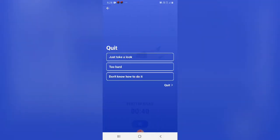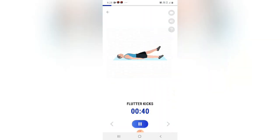Start. Do the exercise — 40 seconds. Flutter kicks.